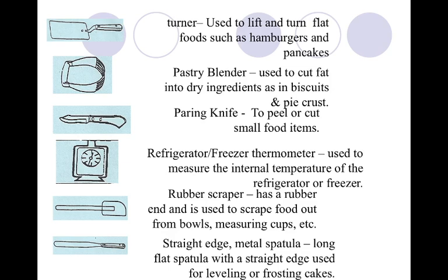Refrigerator and freezer thermometers are used to measure the internal temperature of your fridge or your freezer. When you work in the industry, you have to have a backup — that's why they exist.